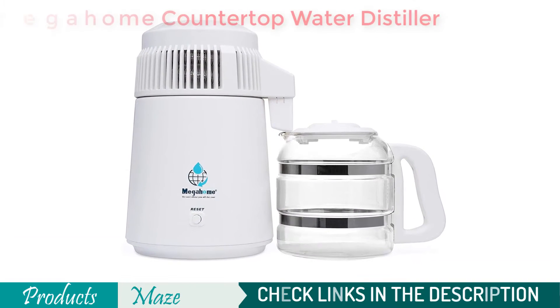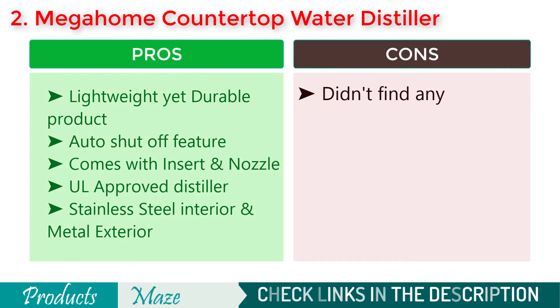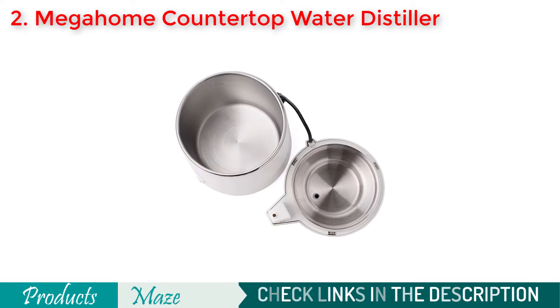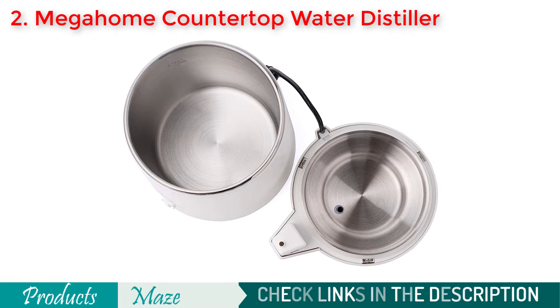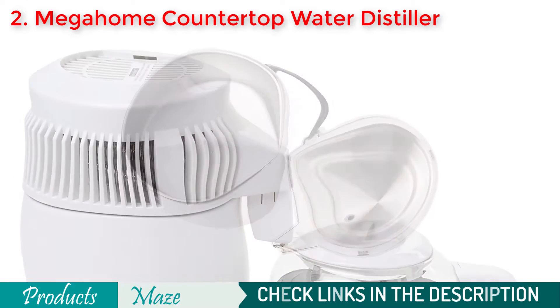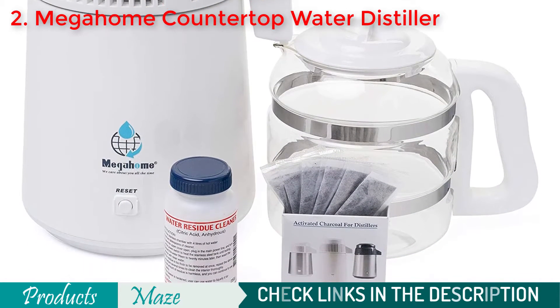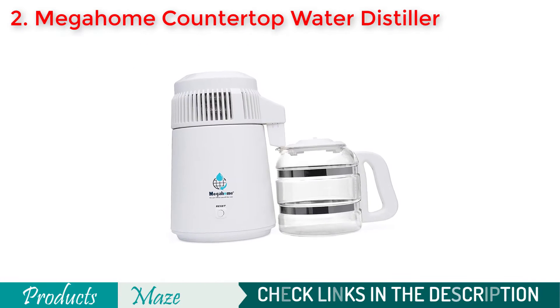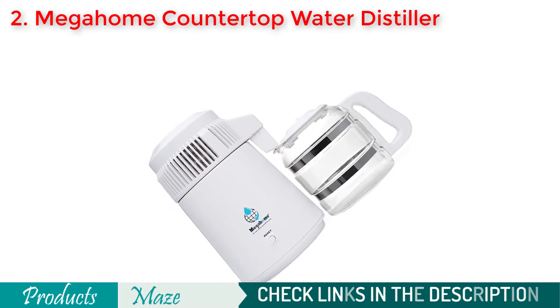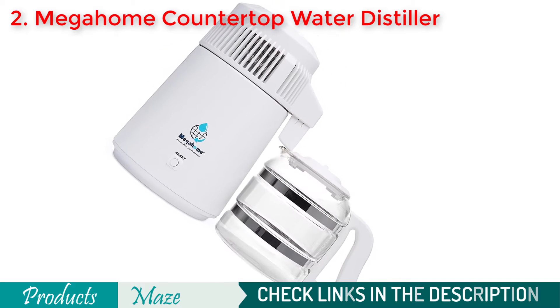Another top notch product to consider if you are looking for the best water distiller for the money. The product comes at a reasonable price point but provides almost all the premium features you get with the highly priced products. It is lightweight, so easy to move from one place to another, while ensuring enough strength to withstand ordinary wear and tear for a long period of time. It is built with stainless steel interior and enameled metal exterior to give you an ultimate long-lasting experience. The product is approved by Underwriters Laboratory, which is an independent global body. It can distill water at a rate of 1 gallon per 5 and a half hours, which is enough for most ordinary requirements.